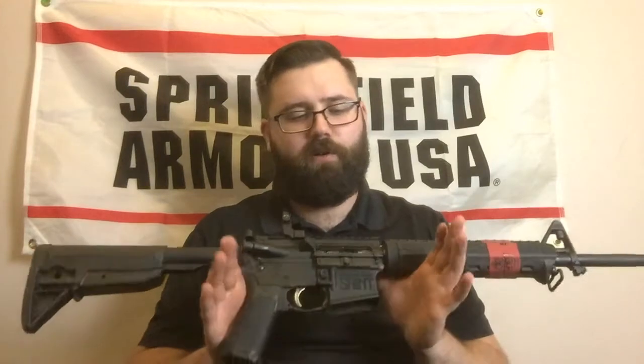We'll start off by talking about the receiver group. These are made out of top quality material, type 3 hard coat anodized. It's aircraft grade 7075 T6 aluminum alloy. It's got an AccuTite tension system in the lower receiver to get rid of some of that wiggle.